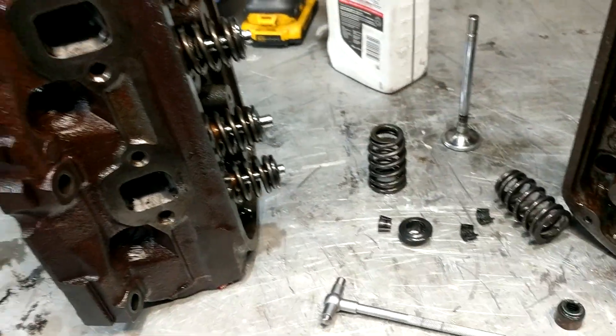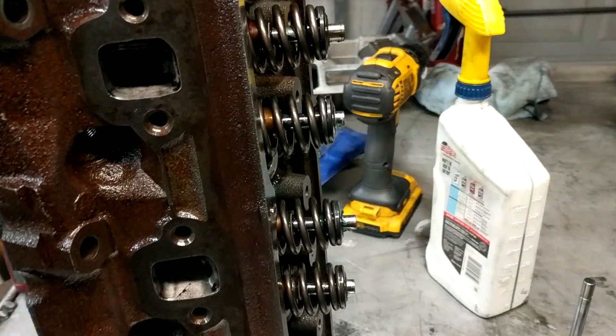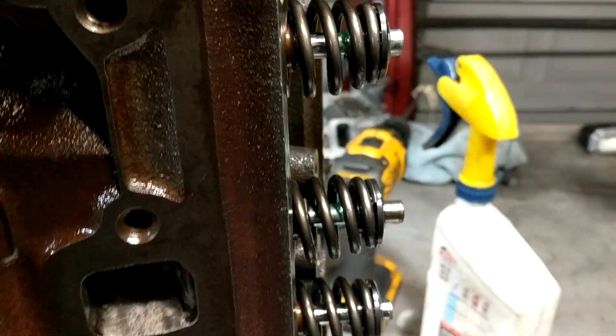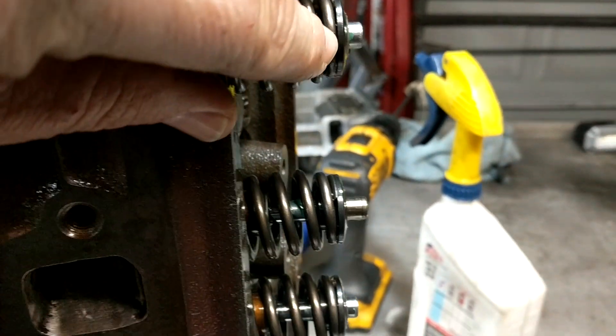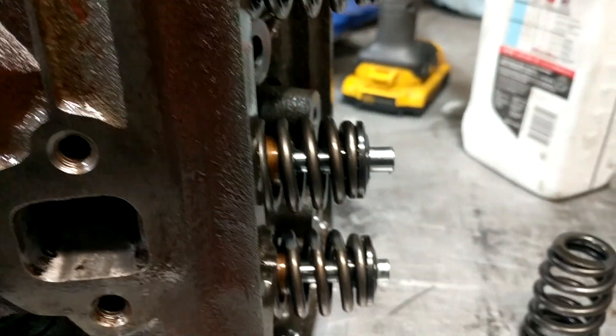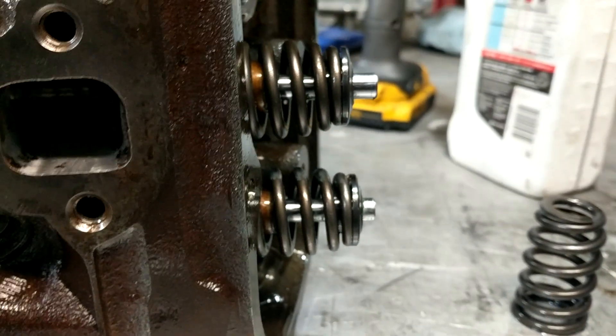Hey fellas, I'm Zyder. Wrapping this up, getting both heads together and just looking it over. I was looking down the line of sight against all of the retainers making sure they're kind of close together, then I got down to one and I saw that don't look right.